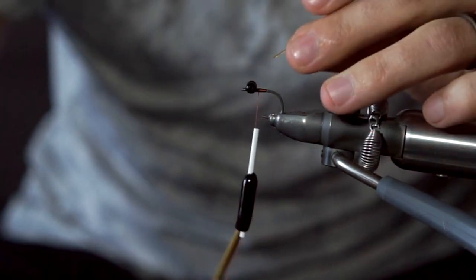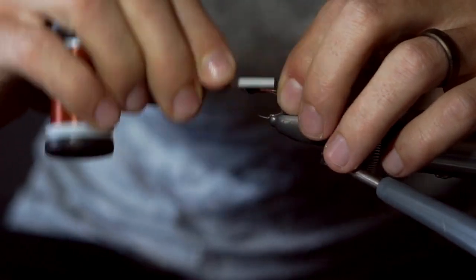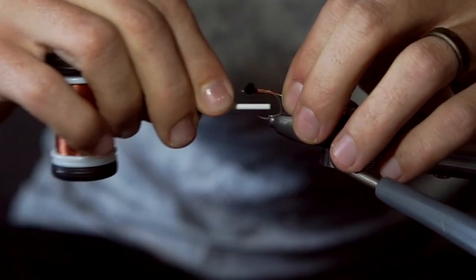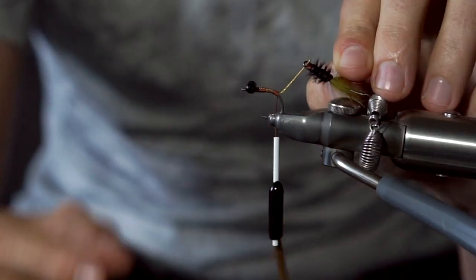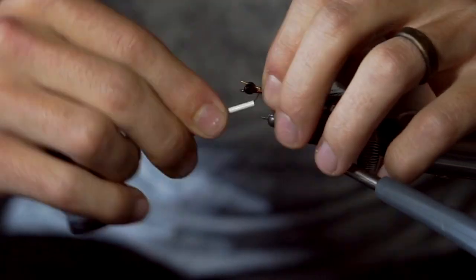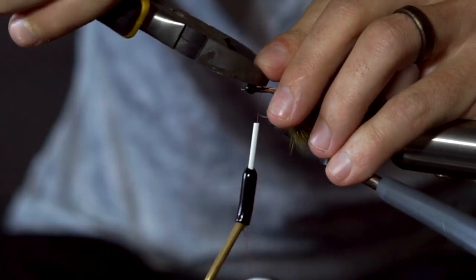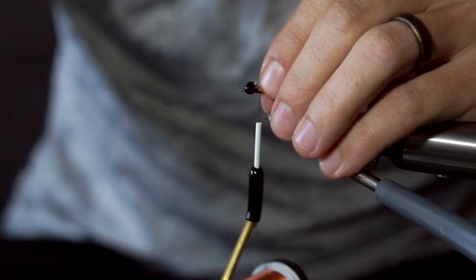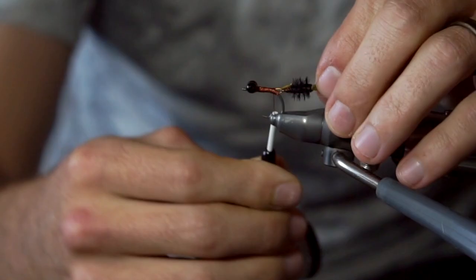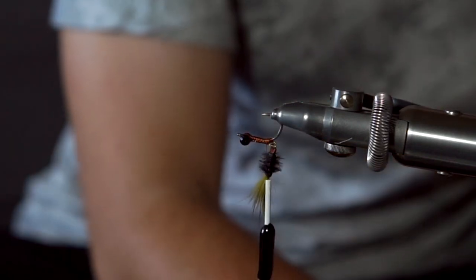Snip about a 1 inch length of the beading wire and lash it down on the top of the hook. Wrap backwards down the shank to just about where the shank starts to curve. Attach the tail and then bend the wire over and lash it down with the thread again. Snip off the extra bit of wire, but be careful when you're wrapping over this part because it will be sharp. Once you finish wrapping the wire down, either flip your vise over or flip the hook in your vise.